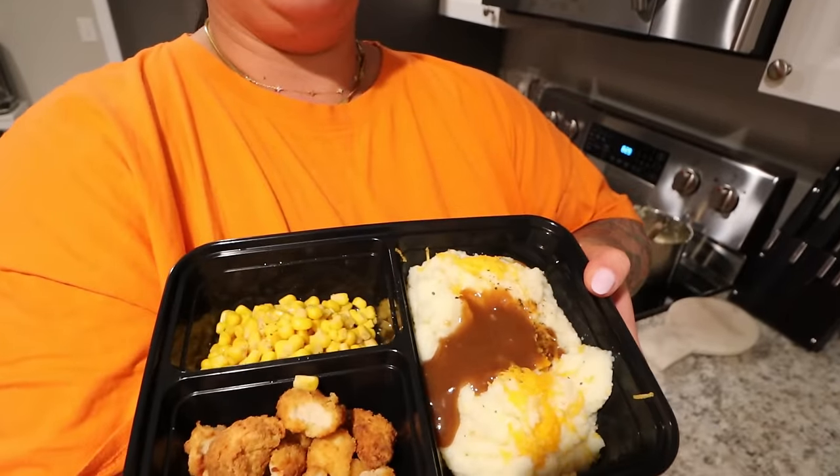We're going to relax and watch The Blacklist — it's an older show we're into right now. Joey didn't sleep well last night so he's tired. We're going to eat dinner, relax, and then I'll do my skincare after.